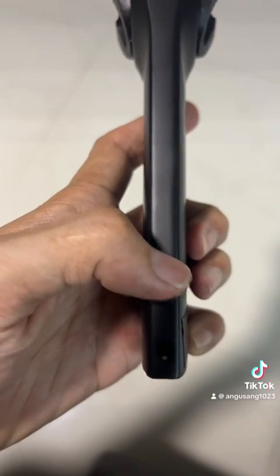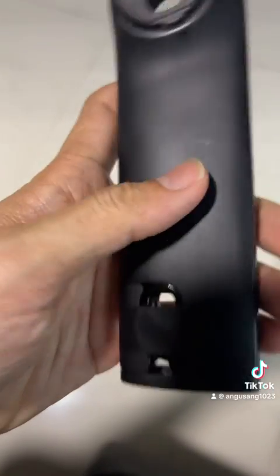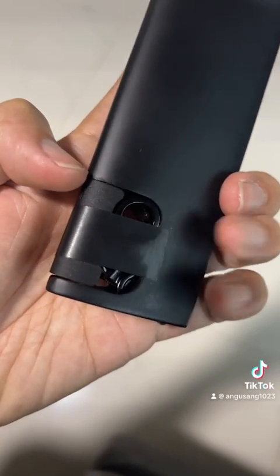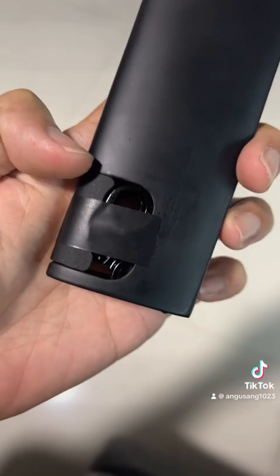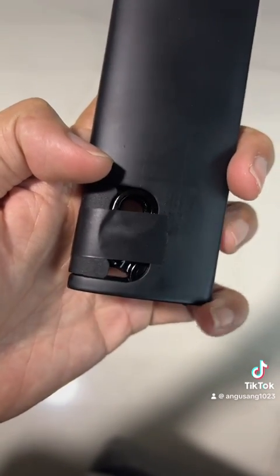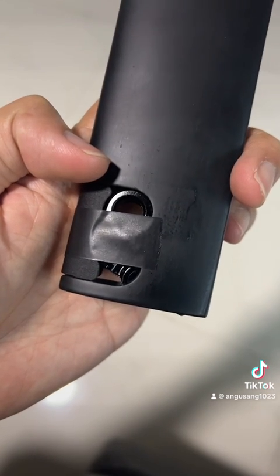If you put the wedge in the top position, the pressure will be around this area, and it will exert pressure in this direction. This part presses against the inside of your seat tube. The pressure is not as much as a sharp edge pressing against the back of your seat tube.